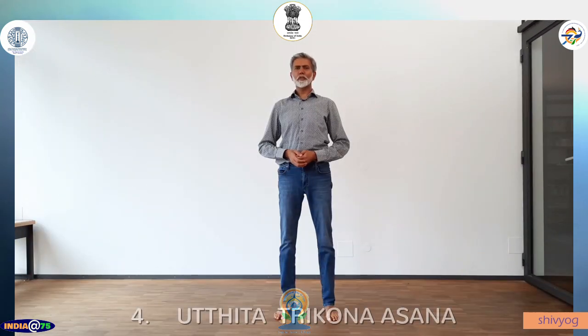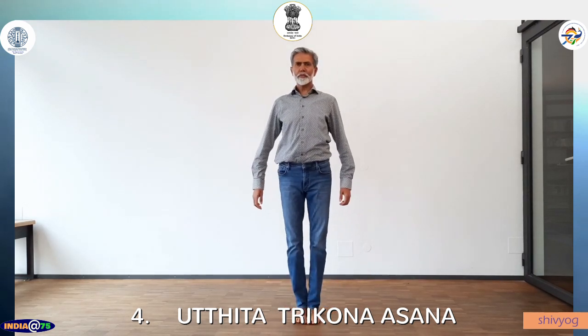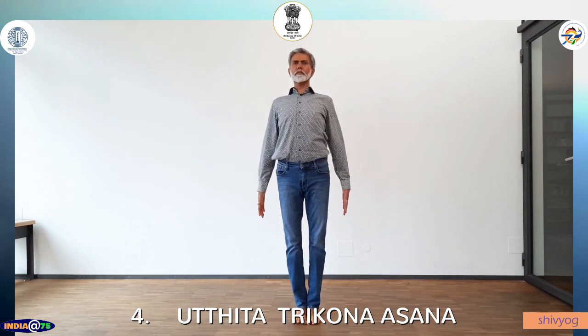Exhale, inhale, bring the arms forward, arms down, back in Tadasana. The fourth asana is Uthit Trikonasana. Stand in Tadasana, feet apart, arms parallel to the ground. Left foot 15 degrees in, right leg 90 degrees out. Extend your arms. Inhale, exhale, bend your trunk on the right side.